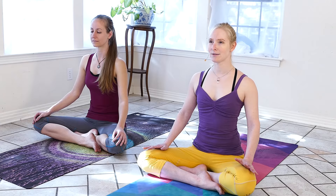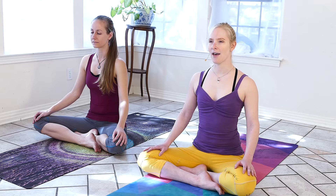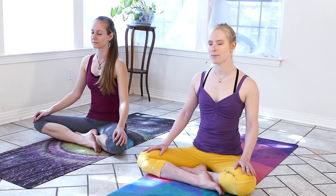We'll relax shoulder blades down the back. From here we'll find the breath, just noticing how we're already breathing without changing that in any way, just watching the inhales and the exhales. You might notice if you're breathing more into the chest — maybe your breathing is a little bit quick — and we'll try to slow it down and bring the breath all the way into the belly.